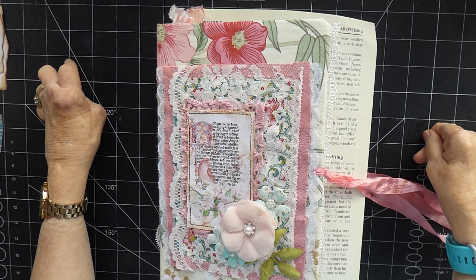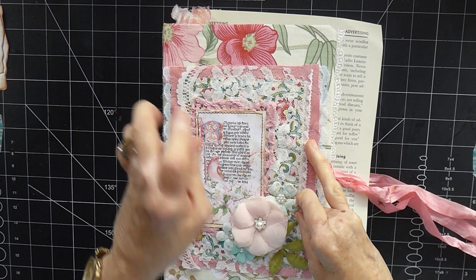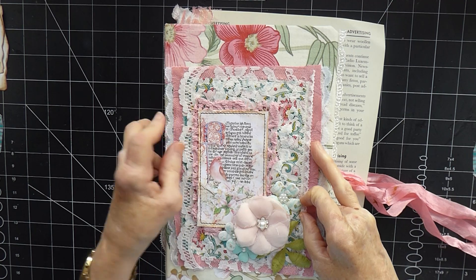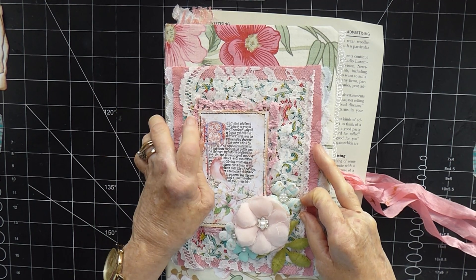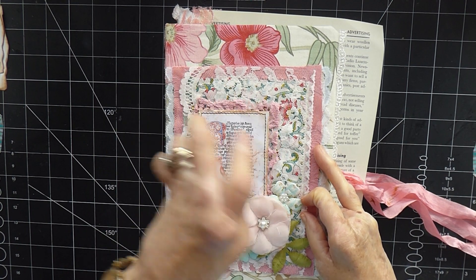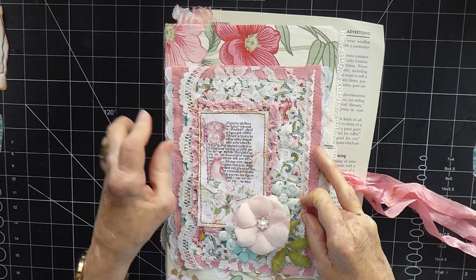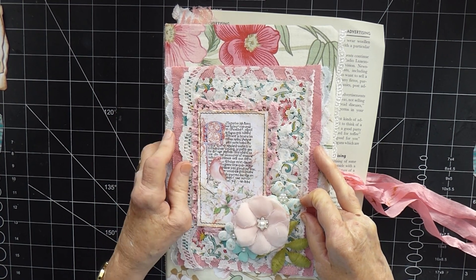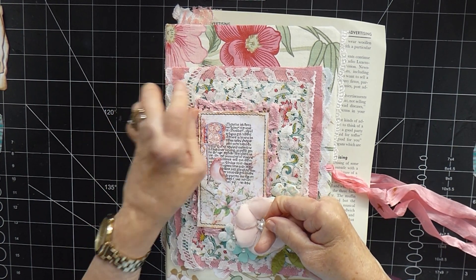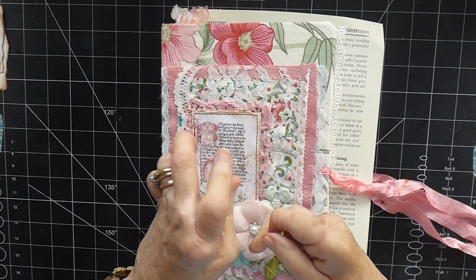Hi there, it's Karen here, welcome back to my channel. Today is hopefully the final part of the spring journal. I've got to the point where I can hardly fit any more in anyway, so there's not a lot more to do. I just want to do a bit of decorating and zhuzhing up around the edges where it looks like it needs a little bit of extra something. I've done a certain amount of prep work just so we don't spend too much time on it.